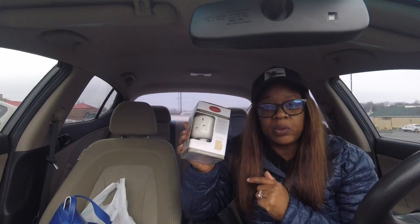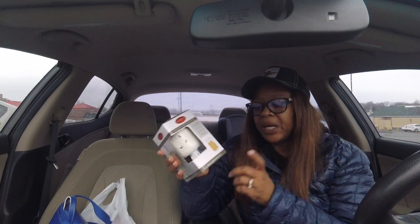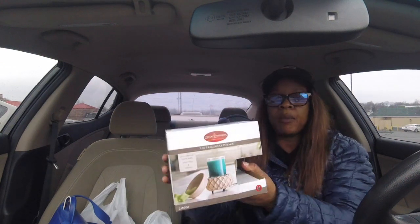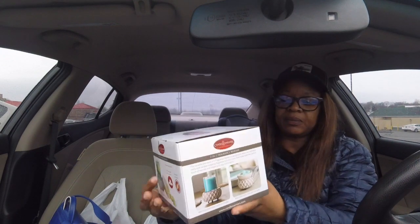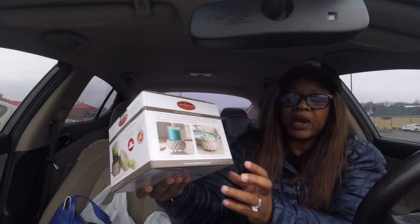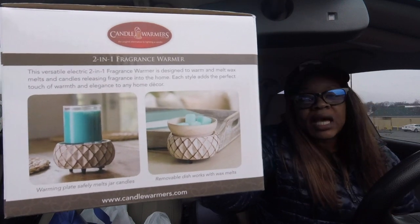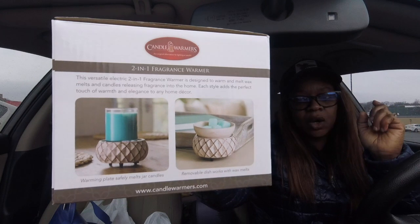I started to buy this last week and I'm glad I didn't because I really didn't want to spend $13 on it, but six — I spent seven dollars, not bad. I also got this warmer — it's a two-in-one. This is a warmer that you can actually put your candle on top of, or as you see on the demo, it's a two-in-one — you can either put the candle on top or put the little bowl on top and put wax in it as well.